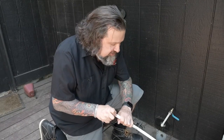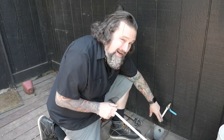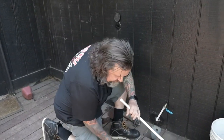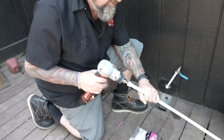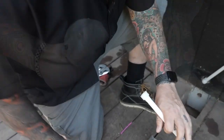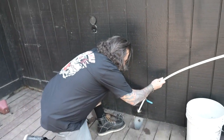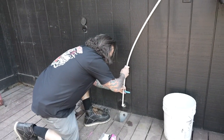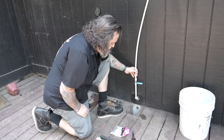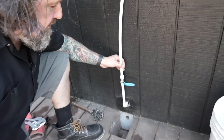I'm going to use this PEX. This PEX is not going to be outside where UV gets it because I'm going to build a cabinet over the whole thing, so this is safe for what I'm doing here. I'm going to expand this out so I can get some water into that bucket, put it on the other side of my water valve, and let it shrink around there.